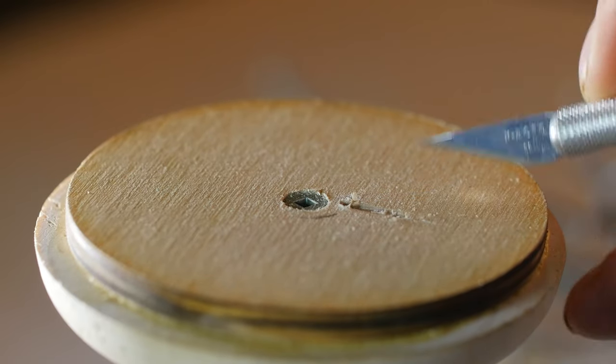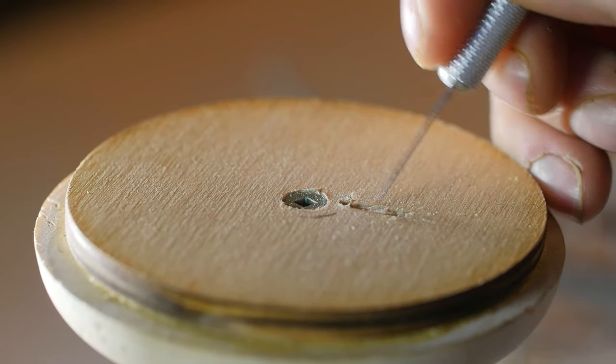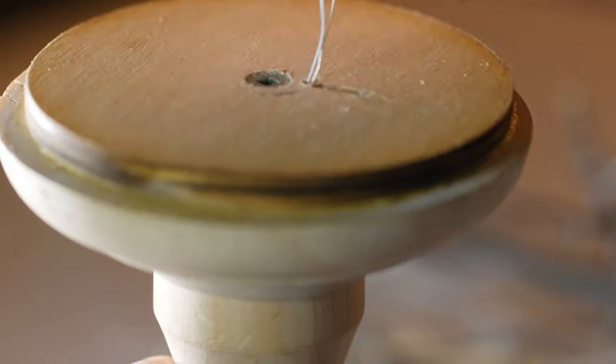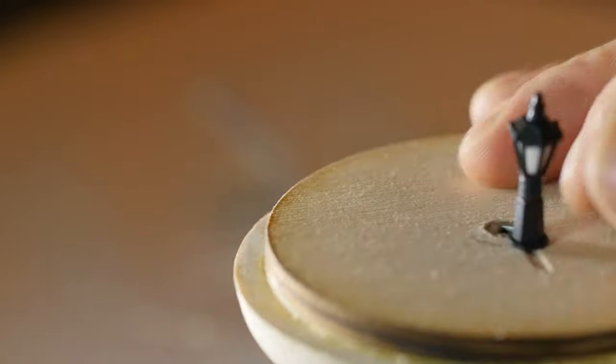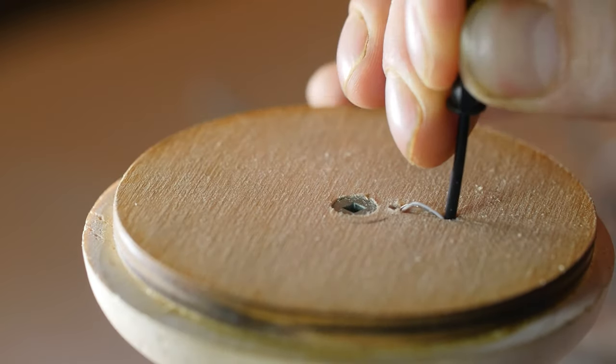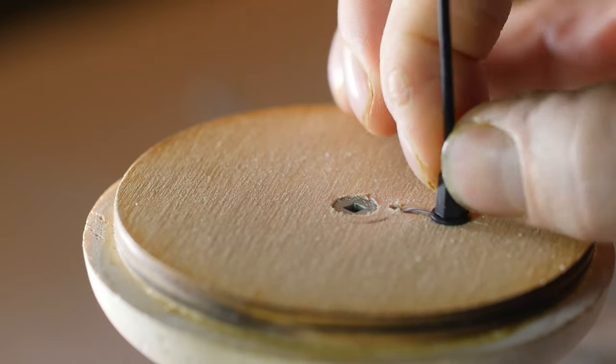We are back to the build — sorry, that was maybe a little intense. Moving on: we are using these little lights. I'm just feeding the wires through, and I made a little trough for them to fit in.